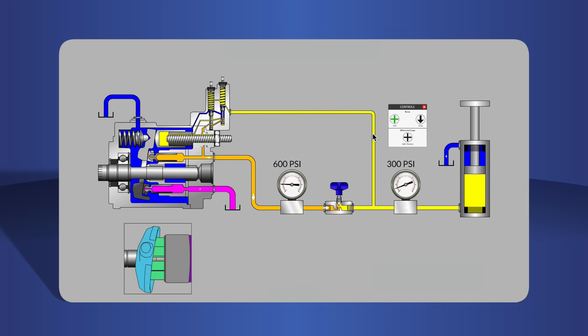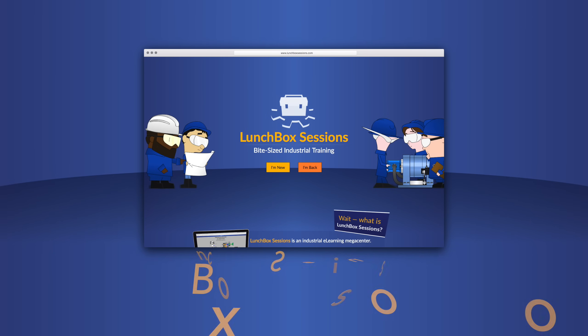Thanks for watching. We have hundreds of interactive resources like this live schematic, so you can try out your ideas without blowing anything up. Get started at lunchboxsessions.com.